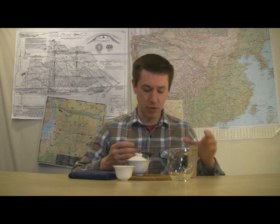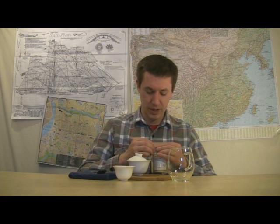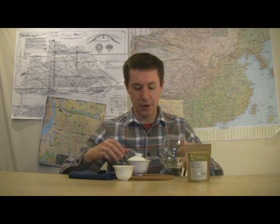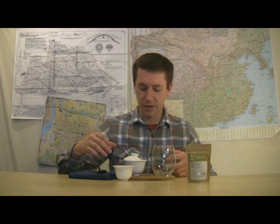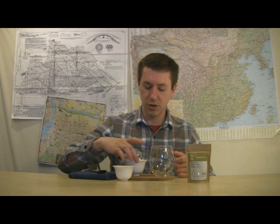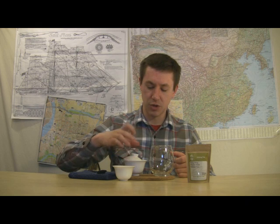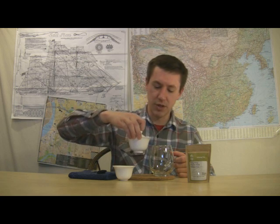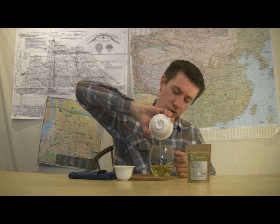I'll be able to look at more of those in the wet leaf. I'm going to return these to the package and get ready to pour. I'm going to angle my lid over to the side. A lot of heat's gotten built up, so with a gaiwan it's good to have the skill and comfort level of holding the rim of the lid — using your index finger to hold the rim of the bowl, and your index finger holds the lid in place.